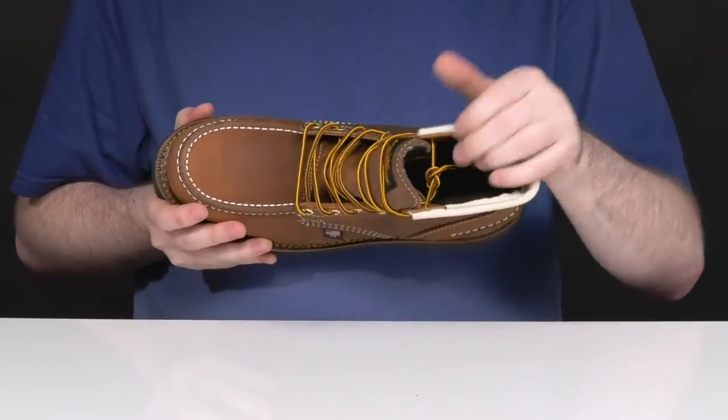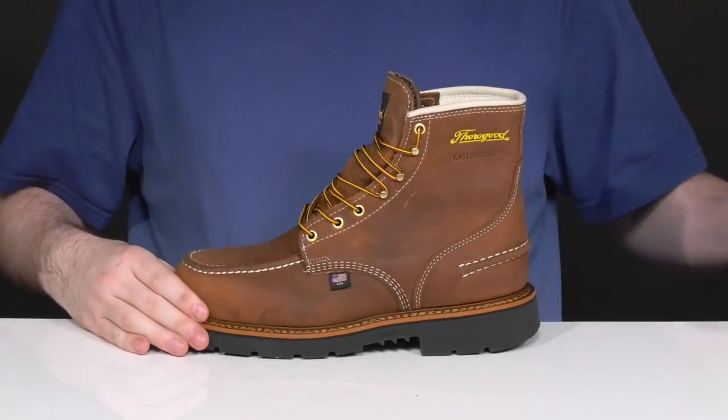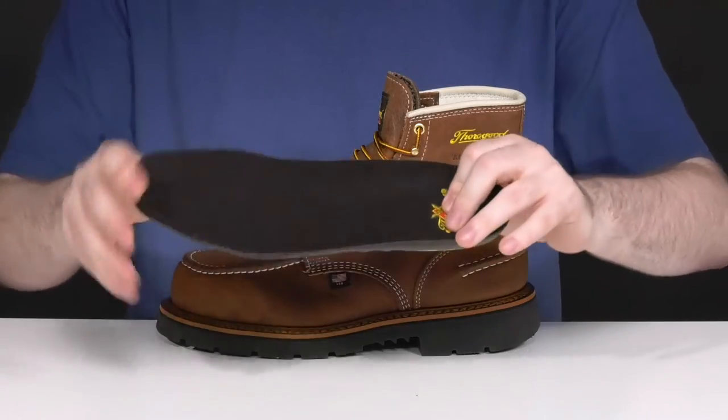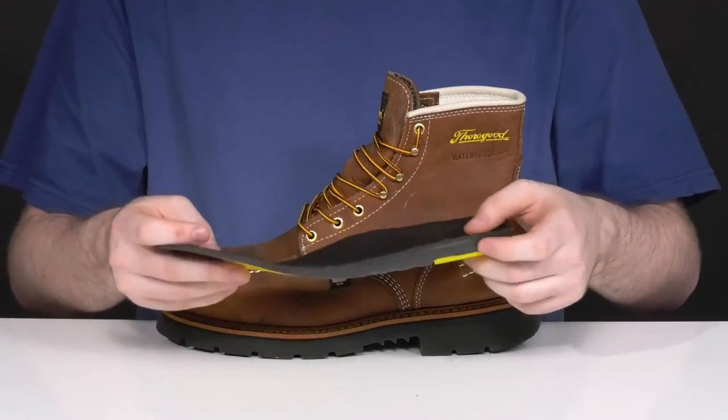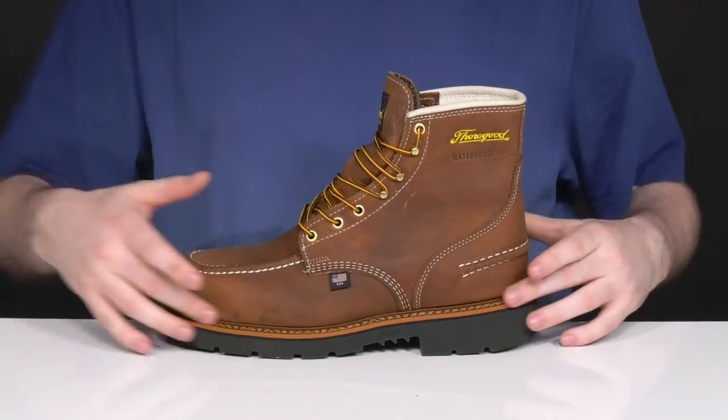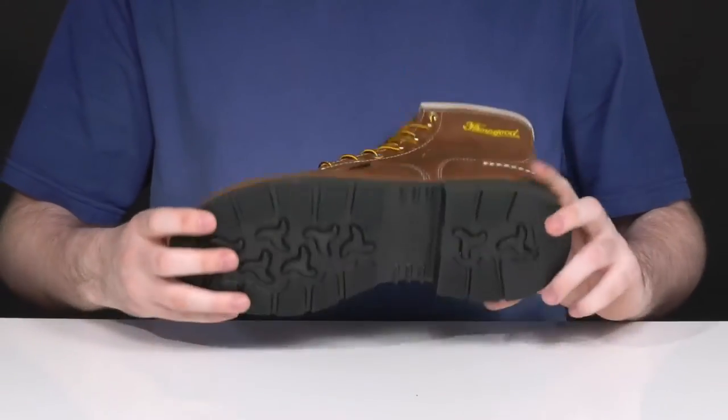Using a lightly padded textile interior that stays breathable and supportive throughout, it comes with a removable foam footbed that has excellent shock absorption and cushioning underfoot, keeping it fatigue-reducing for all-day wear. The midsole is well-stitched, adding durability.